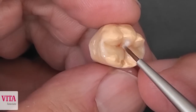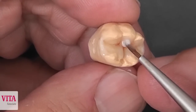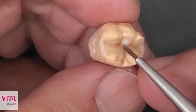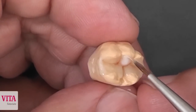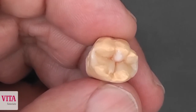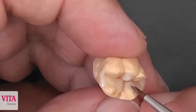Now you can see what is the big advantage of this material: it stands. You can apply it and it stands exactly where you apply it. You don't have trouble with it slumping. You can even use your brush to condense it a little bit on the model, and you can see that it always stays in the right position.